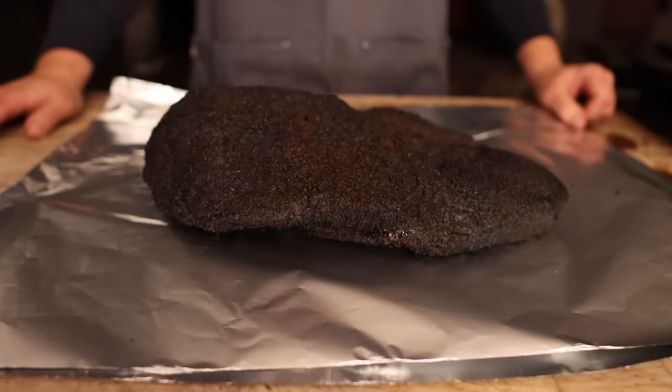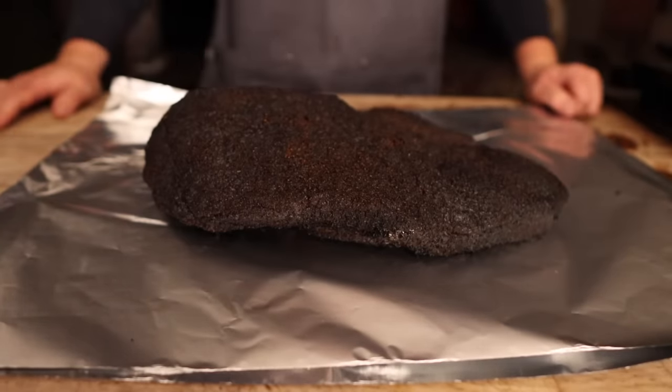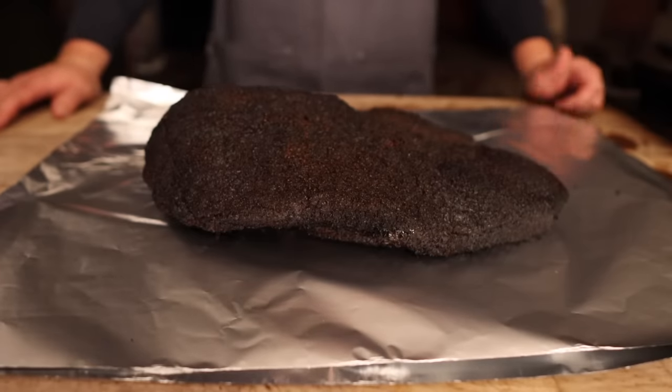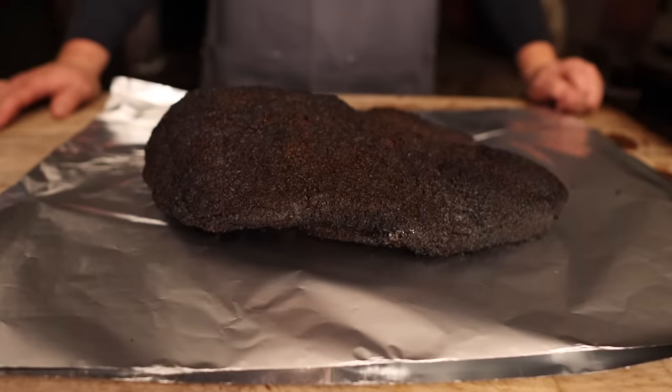Per usual, I had nothing going on during this cook. I was just maintaining temps around 275, up to 300 degrees for the entire cook. No spritzes, no water pans, nothing fancy — although I did chip a couple pieces of beef fat onto the fire here and there, just for a little extra added flavor.